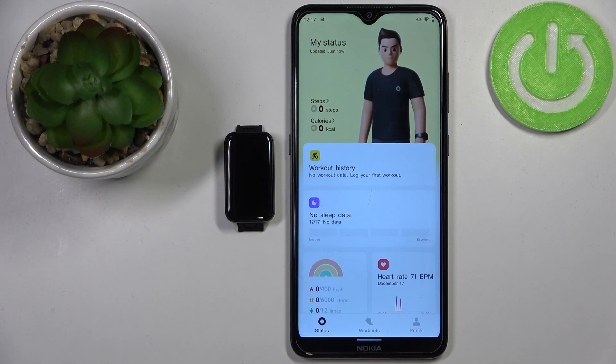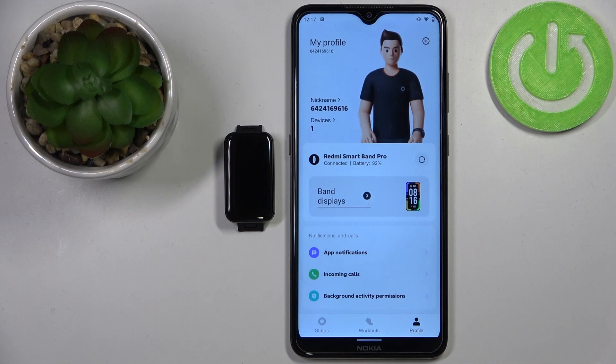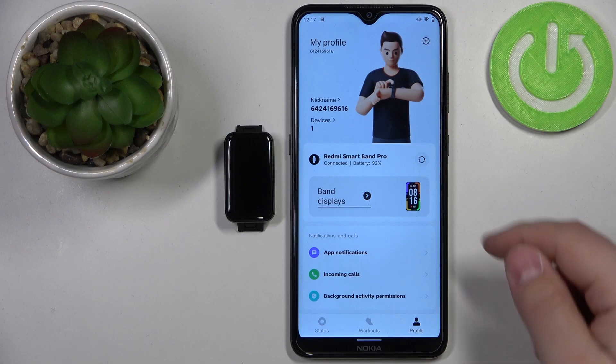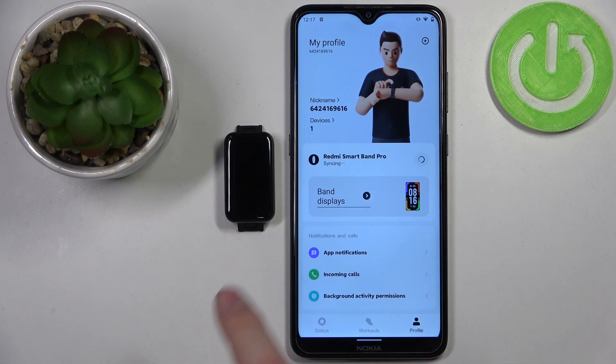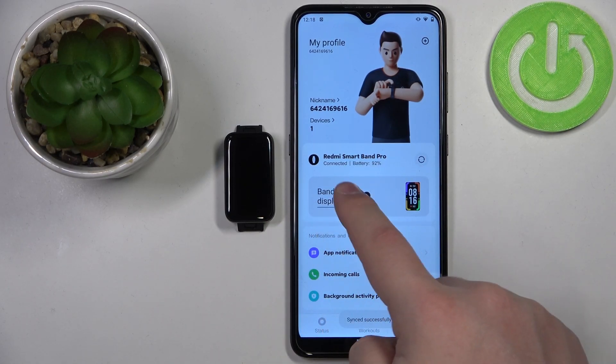In the app you should see the status page. Tap on the profile icon right here. On the profile page you should see the band displays category. If you don't see it, try reconnecting the devices by tapping this button right here — basically resyncing them. Once the devices are done syncing you should see this category. Tap on band displays.